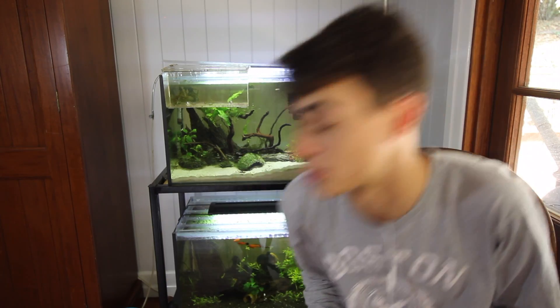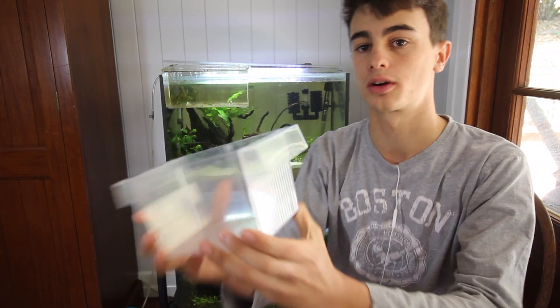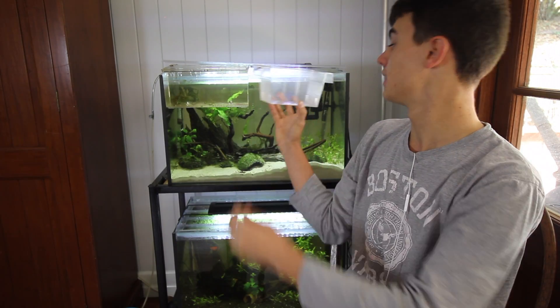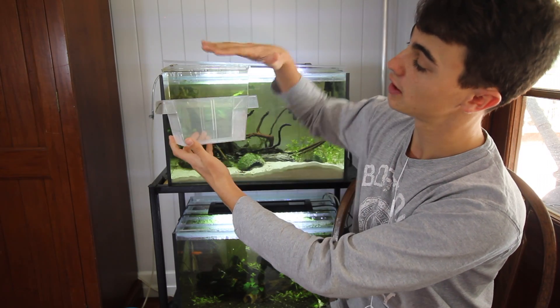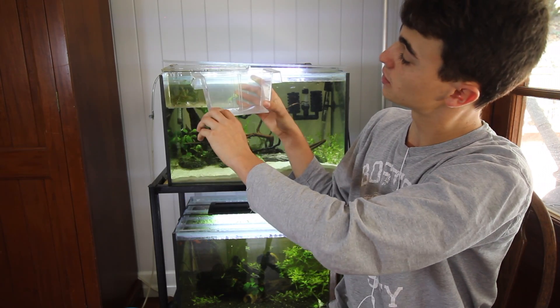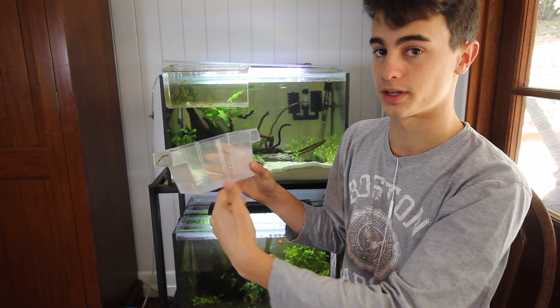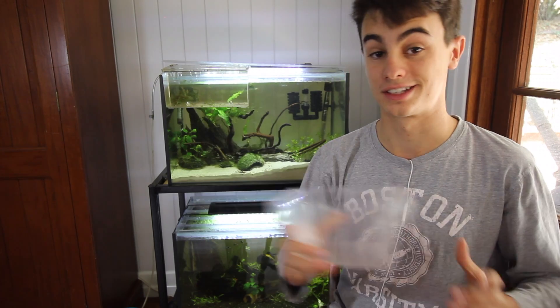The other thing you can do is use a fry divider box, which are available on my website — I actually have one here. Basically it sits on the top of the aquarium and floats like that, and it has a nice little grill. You put the grill in and put the female in right before she gives birth. She'll give birth and all the fry will fall down to the bottom, stopping her from being able to eat them. I highly recommend having one of these — they also come in handy for separating sick fish.